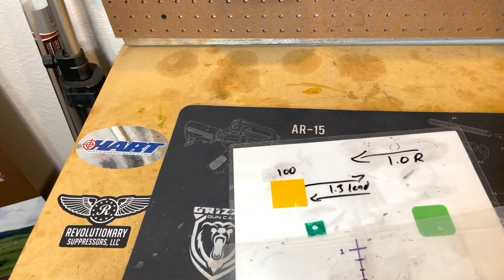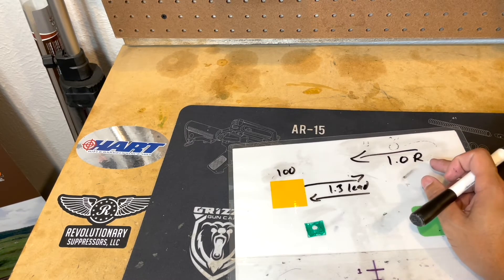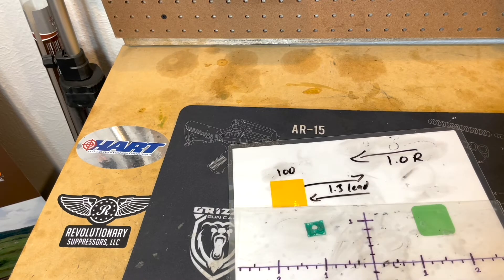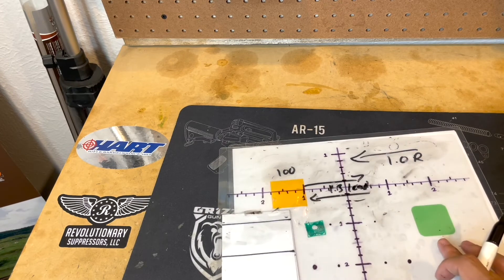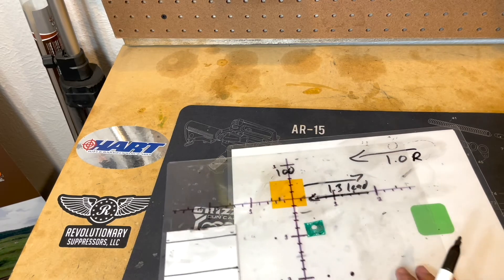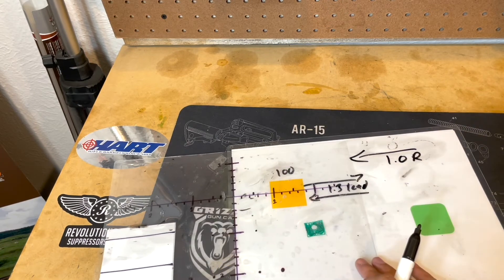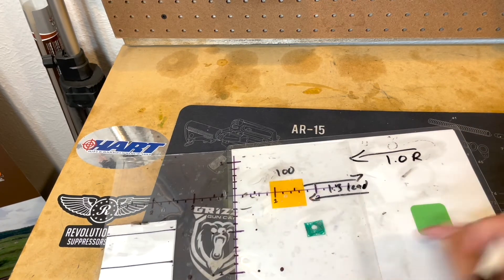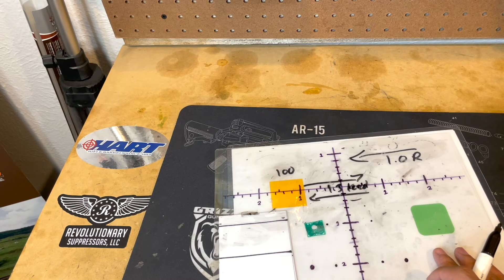Another place you could dial your wind is during moving targets. Let's say your wind is coming from the right at about 1.0 right and it's consistent. Then I would dial out your wind by dialing 1.0 right on your scope and just holding for the lead. So if the target is going right, I'm just going to hold 1.3 for lead. If it's going left, I would just hold 1.3. If you don't dial your wind, you're going to have to do a different solution for each side. But if you dial out your wind, it's consistently 1.3 regardless of direction — your leads stay the same.